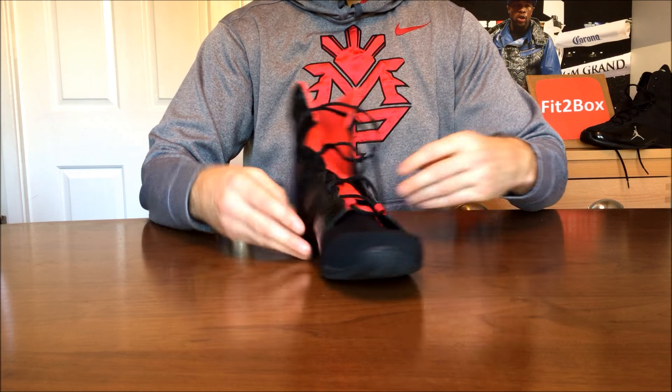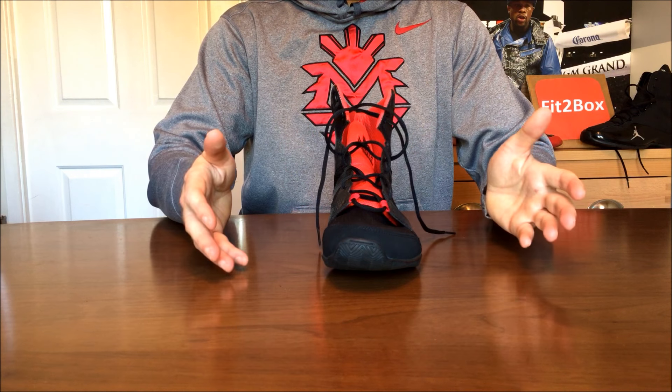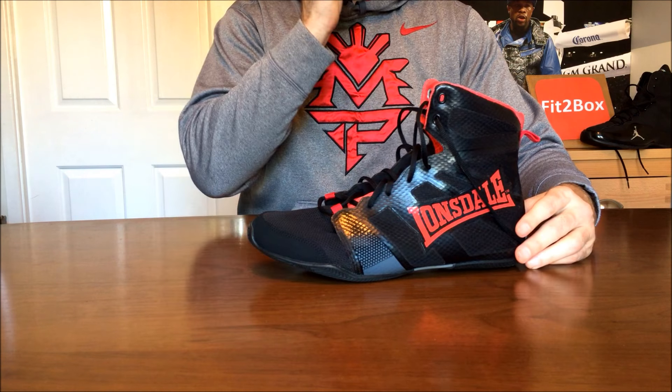You have to consider when buying a boxing boot whether your feet are wide or narrow, as that will influence the type of boots you buy. I'll highlight some of the brands that make boots a little bit wider in the foot.